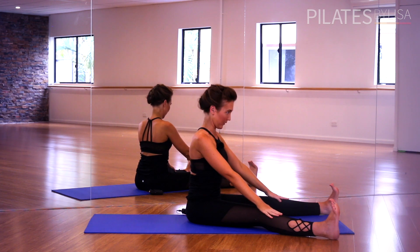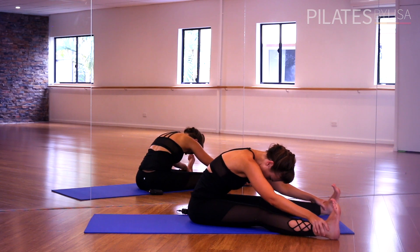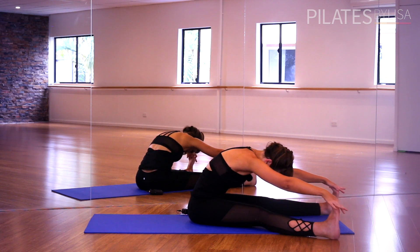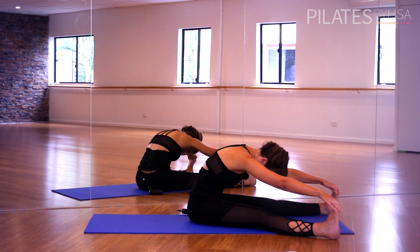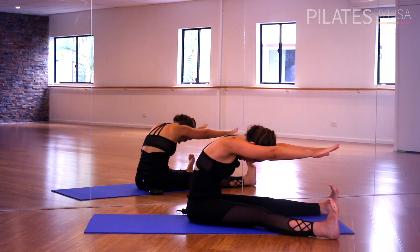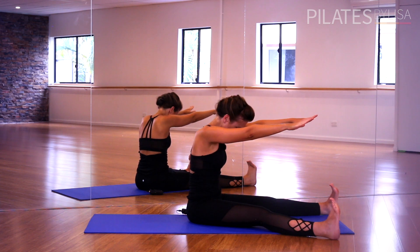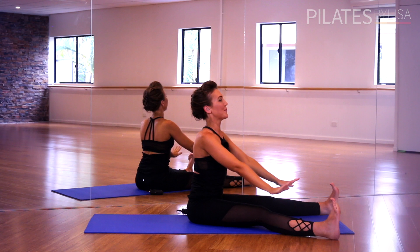One last time — tuck the chin in, reach forward, stretch, reaching for wherever you can. Pull up and in, keeping the shoulders down, the mid back open, the abdominals lifted, the head dropped. And then when you're ready, lift those arms and stack up nice and tall, sitting up as tall as you can — grow an inch taller — lengthen up and bring the arms down.